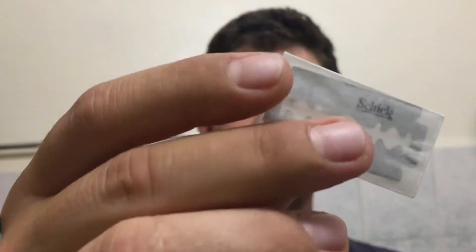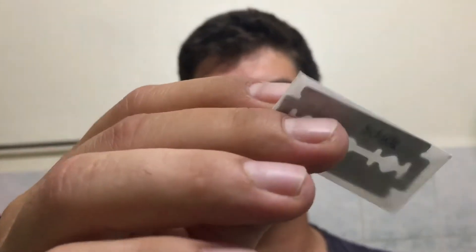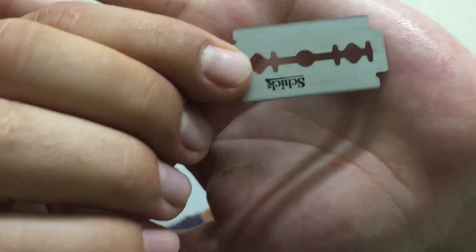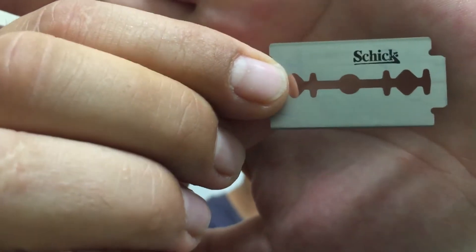I received it in this semi-transparent paper and all it says on it is 'Chic' — nothing more. All it says on this blade is 'Chic.' From what I could find online, this is a German company, probably the same company that does the Wilkinson Sword blades.